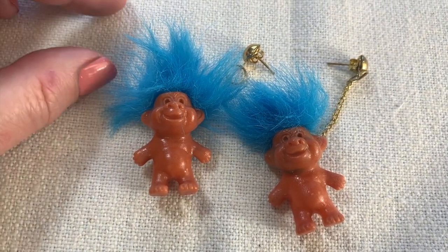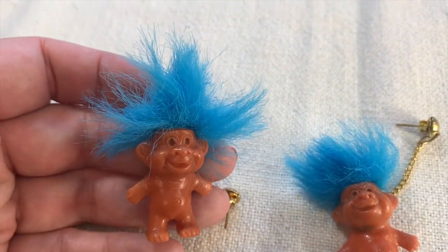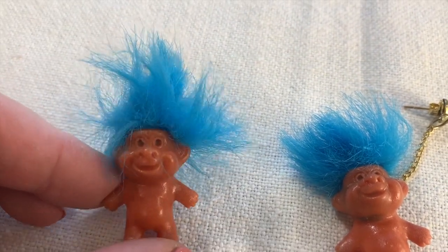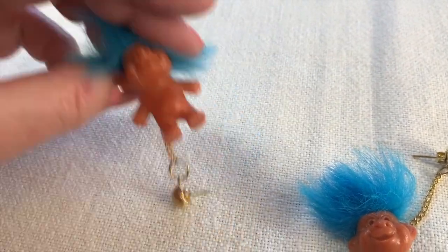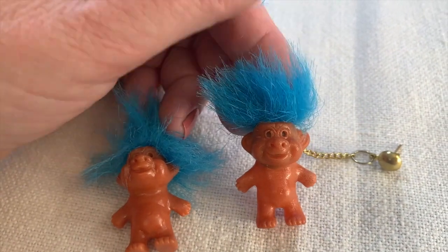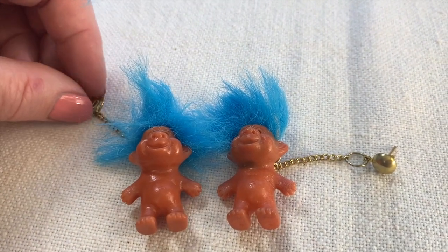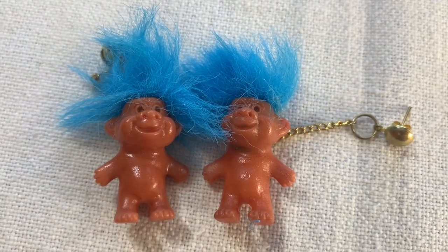I got this fantastic pair of troll earrings. How amazing are they? They're dangle earrings and would be really fun to wear. Interestingly, they must be knockoffs because they're not signed — I think they would ordinarily be signed if they were an officially licensed product. Look at their bellies! I think these are really fun. Likely from the 60s or 70s. They're adorable.